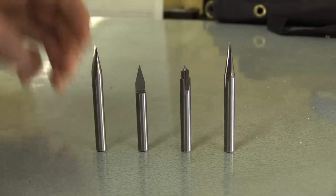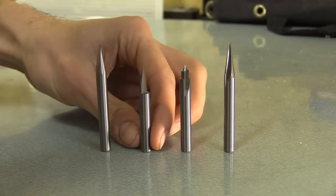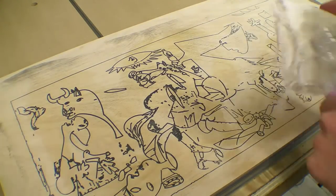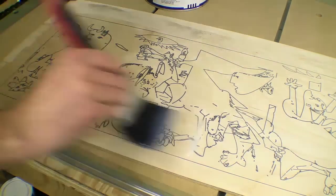When it comes to engraving I've only ever used 60 and 90 degree carbide tipped V bits, the sort you get with a hand router, which I've used to do some engraving such as the Guernica drawing. The material was a little bowed, or maybe my waste board was not entirely level, so you can see the lines are a little thicker to one side.